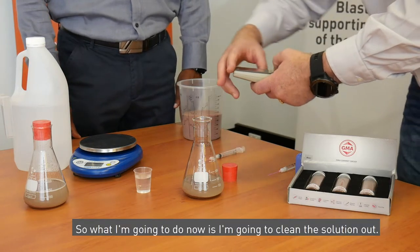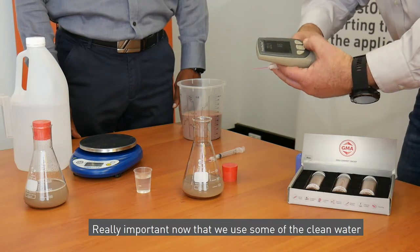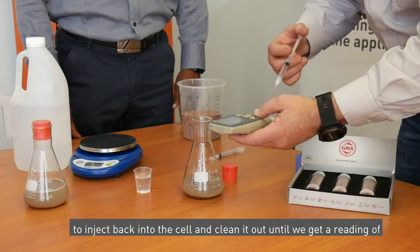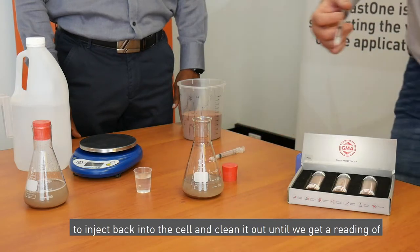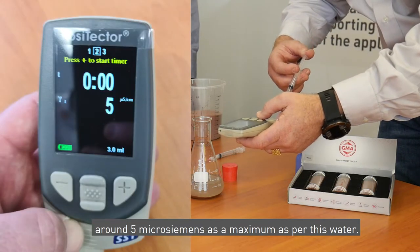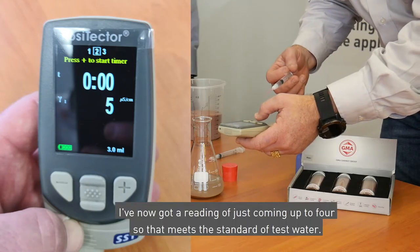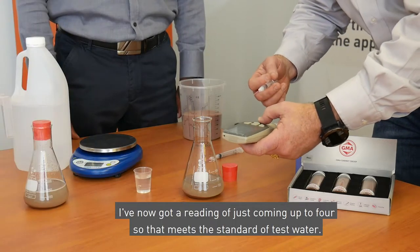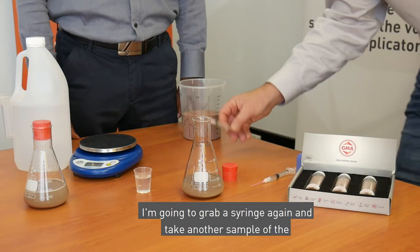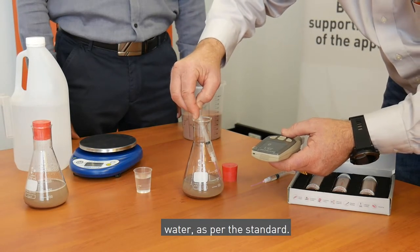I'm going to clean the solution out. It's really important to use some clean water to inject back into the cell and clean it out until we get a reading of around five microsiemens as a maximum, as per the test water specification. I've now got a reading of just under four, so that meets the standard. I'm now going to dispose of that clean water solution.